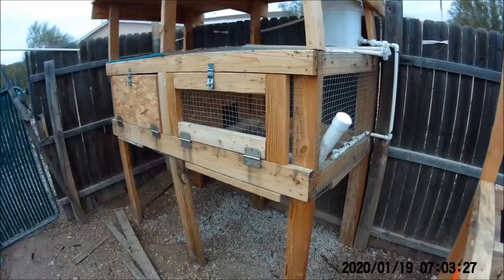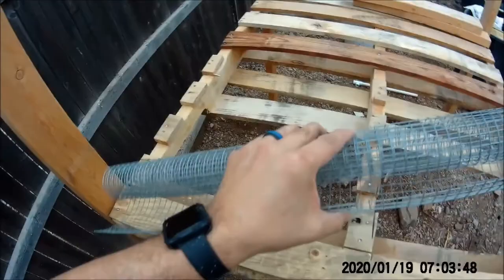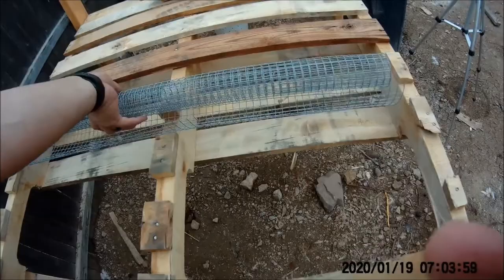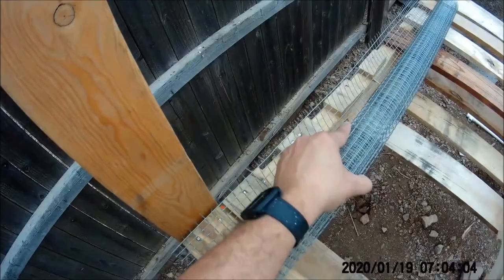For those of you who watched me build the other quail cage, you know I built it designed to the wire — that one was two feet tall because the wire was two feet. This one is three feet, so that's why I did three feet. The only issue is the wire isn't going to line up perfectly, so I'm going to have to roll it out this way instead.